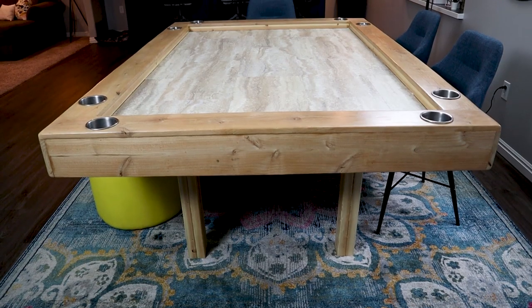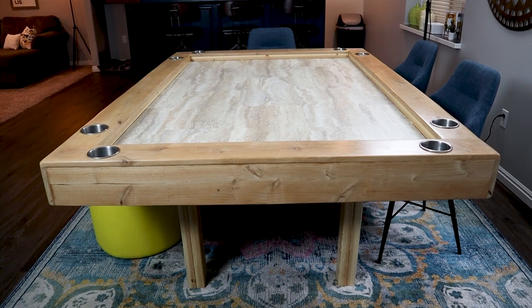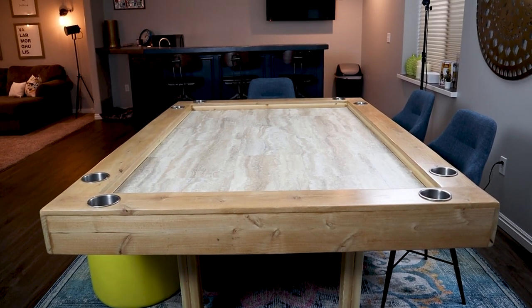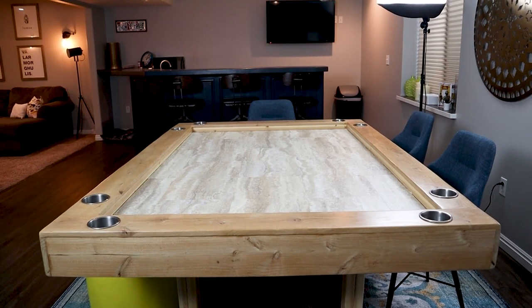What's up everyone? Today in this video I'm going to be talking about the board game table that I built. I'm going to run through the process, what I like about it, what I don't like about it. I'm also going to talk about the things that I was hoping for when I built it. I built my table almost two years ago so there are a few things I wish I could change, and I'll talk about that here in this video.